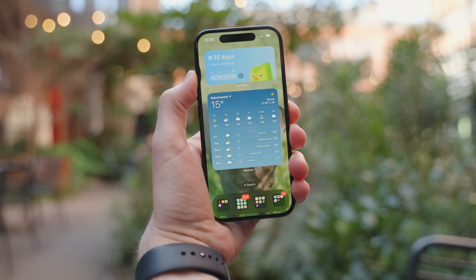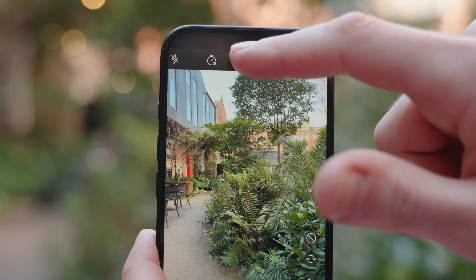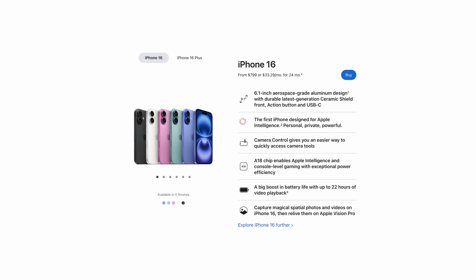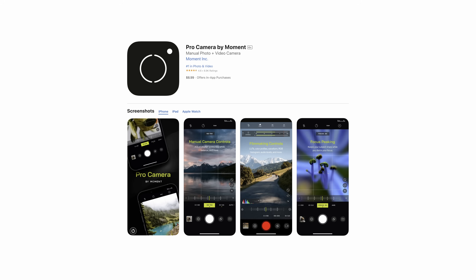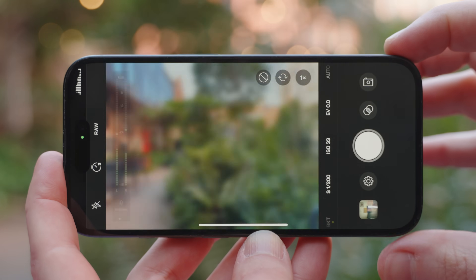Let me introduce you to the Moment Camera app. Among many other Pro camera features for filmmakers and photographers, this app also gives us the ability to shoot in a raw photo format without using a Pro iPhone. Instead of spending the extra $200 on a Pro model iPhone, you can pick up the Pro Camera by Moment app in the App Store for only $8.99. This app gets a lot of love from smartphone filmmakers, but in my opinion, it doesn't get quite enough love from us photographers. So let's change that.